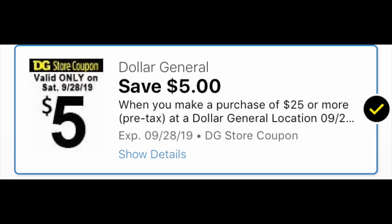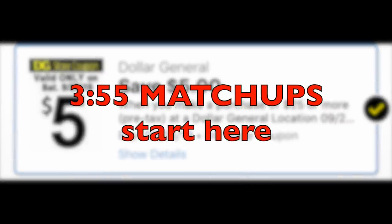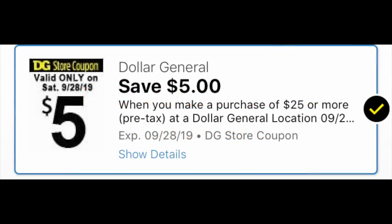Hey guys, Running Kimono here. Today's video is about this upcoming Saturday at Dollar General using the $5 off of $25 deal. We have a couple of matchups with digital coupons only and one with some paper and digital coupons, so pretty easy breezy stuff. I have been loving the Saturday event the last couple of weeks.